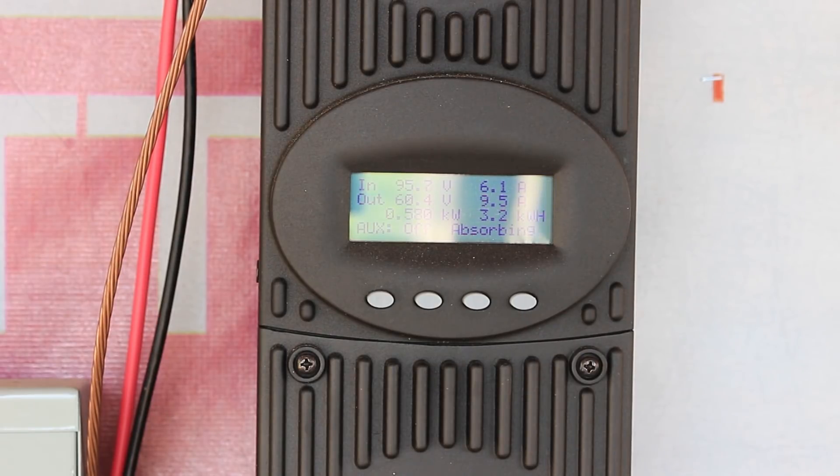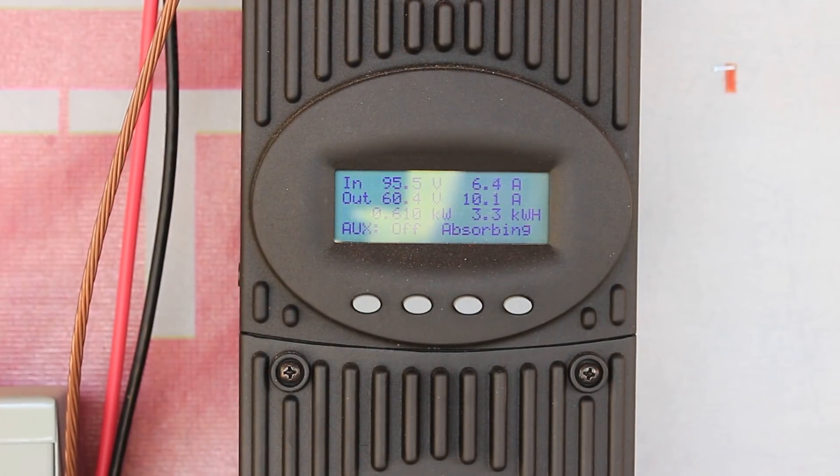That six-hour absorption window seems like a lot, especially since — even before I fixed the battery problem — it would stay in absorption for a couple of hours and I'd still have 50 volts at night. My batteries aren't any more charged because it spends more time in absorption mode. The amperage had gone up to 10.5, 10.6, and then the fan came on, and now it's going way down. So with the charge controller heating up, it's just a new thing I've got to keep my eye on.